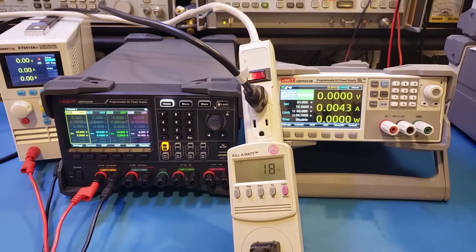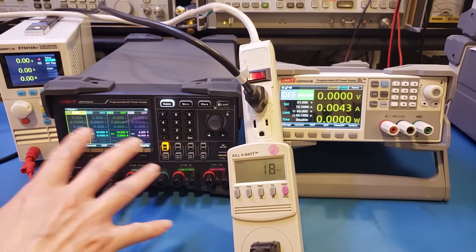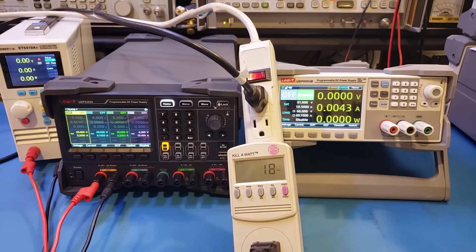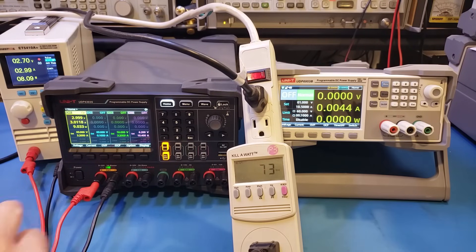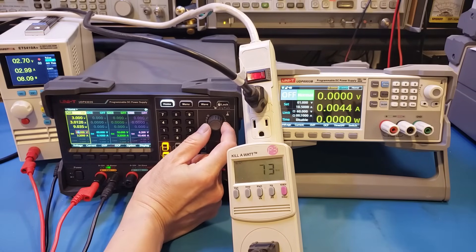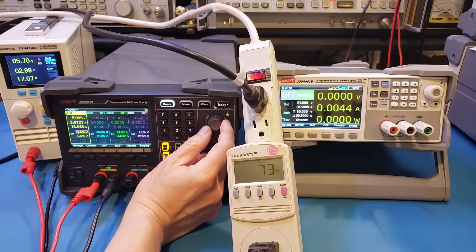I've connected an electronic load to the output of the UDP4303S, and I've also hooked up a kilowattmeter to monitor the power going into the power supply. For this test, I'm using a single channel configured to output 3 volts, with the electronic load drawing 3 amps. As soon as the power supply is enabled, you can see the input power jumped to 73 watts, although we're only drawing 9 watts at the output. As I increase the output voltage, you can see it stays roughly constant — which is expected since the input voltage remains the same. At 6 volts, the load is drawing 18 watts, so the efficiency improved because the output voltage increased.